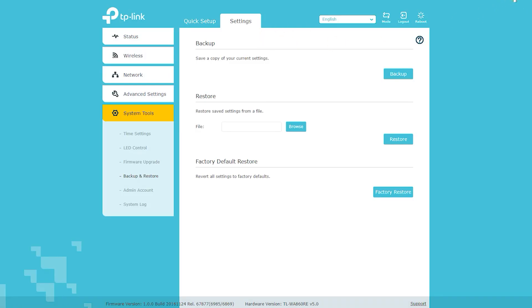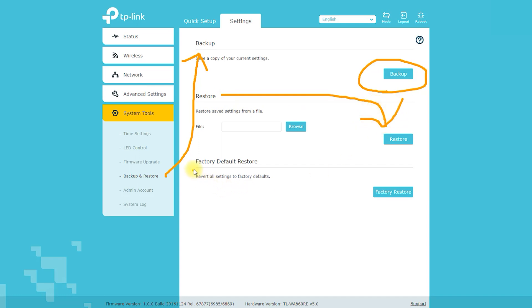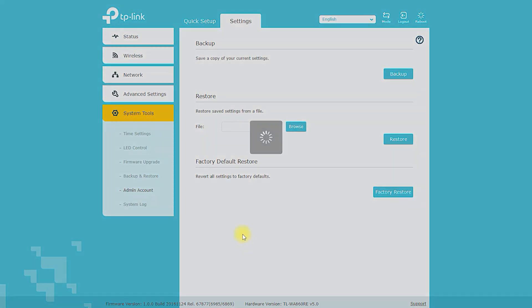Additional cons include: the device may require occasional resetting or reconfiguration to maintain optimal performance, and it may not be compatible with some older wireless devices or routers that do not support 802.11n, 802.11g, or 802.11b standards.